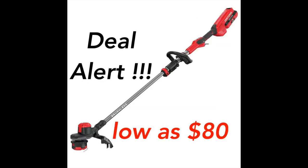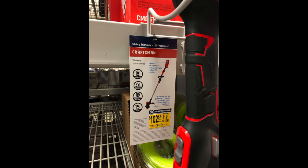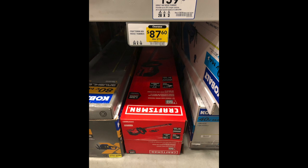From the same store or another Lowe's, you can get the Craftsman V60 string trimmer for as low as $99 on clearance. You might find it for $102, $103, or $105 — that's still a good deal and worth picking up. It comes with a 2.5 amp hour battery and charger. This is a pretty powerful string trimmer, not a toy.